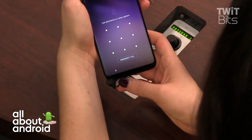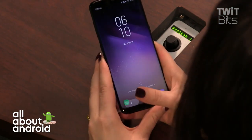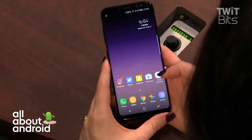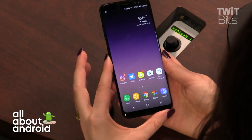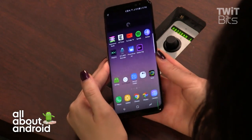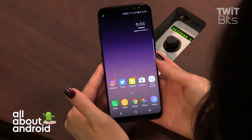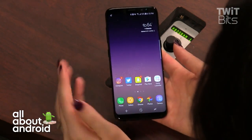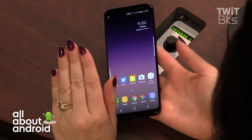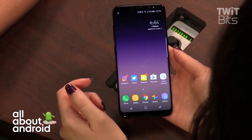Biometrics are a bit finicky. Let me try the fingerprint scanner — there we go, that worked quickly on camera. Look at the infinity display: the wallpaper drifts off the side, and you can apply that parallax movement effect to any wallpaper you put on the phone.